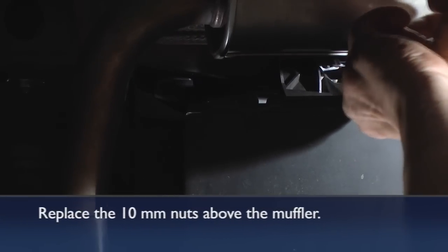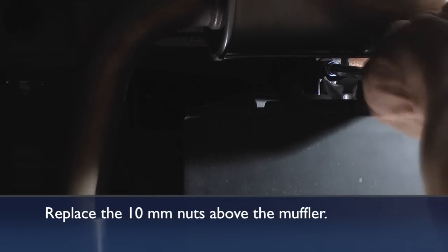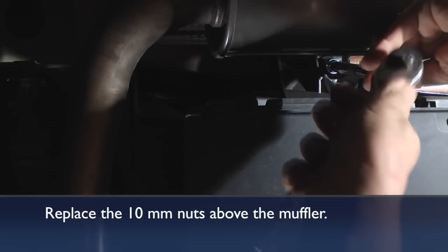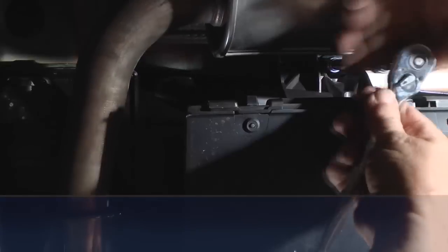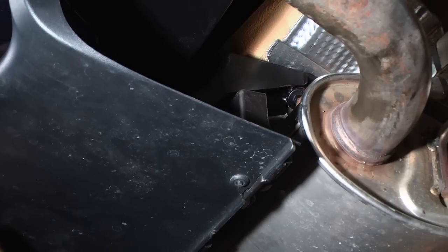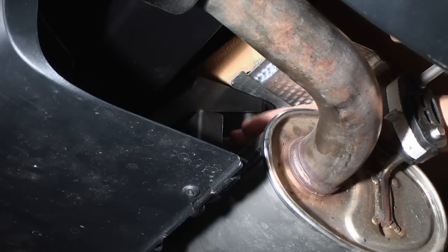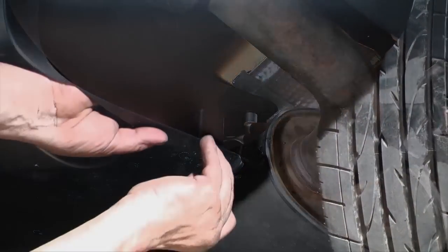Put the plastic acorn nuts back in underneath the car where the plastic brackets are over the top of the muffler. These can be hard to get at — you may need an extension to reach one, but the one over the top of the muffler is in a much more confined space and you need a short-stroke tool with a 10 millimeter socket to get in there.